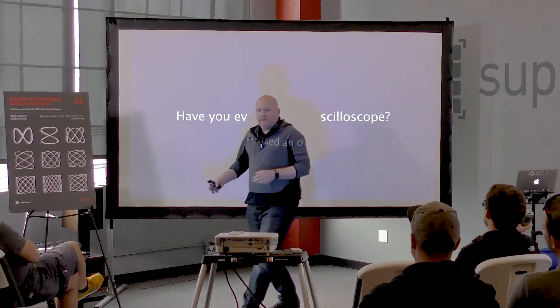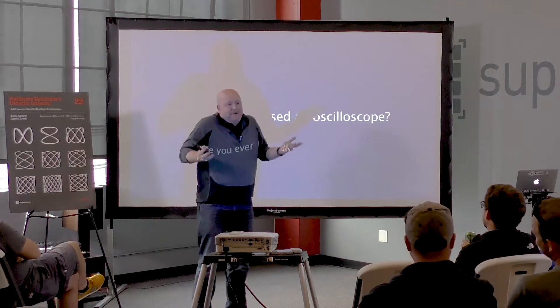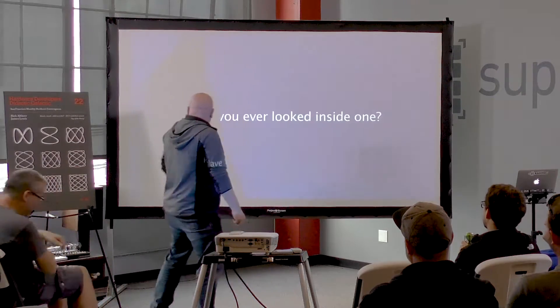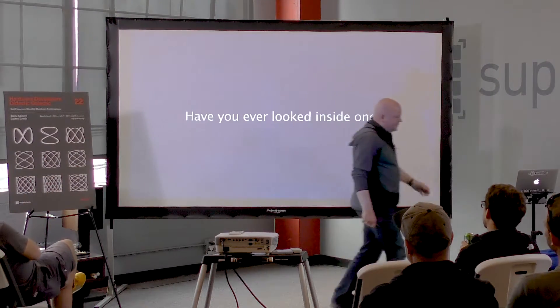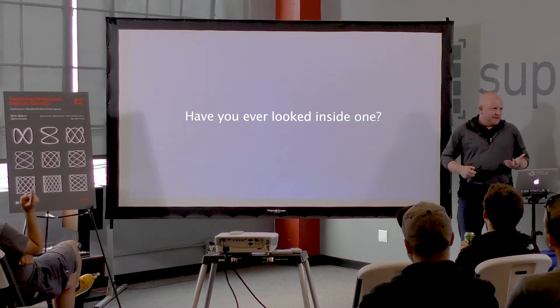So, how many people in this room have used an oscilloscope? How many of you have seen inside of an oscilloscope?